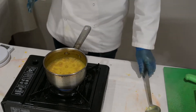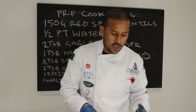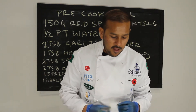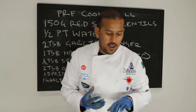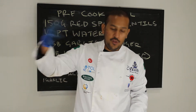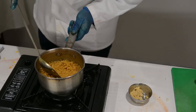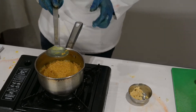Just stir it occasionally and let it cook. If it's drying out, add a little bit more water, but don't go too crazy on the water — otherwise it'll be very runny. You want it thick. Normally you'll serve it a bit runny for dal soup or tarka dal, but when you pre-cook it you need it thick, and you'll understand why in the next few videos. It's drying the water out and starting to go yellow.